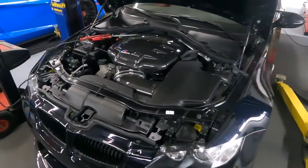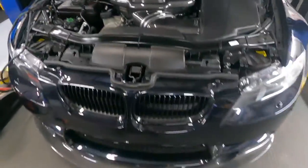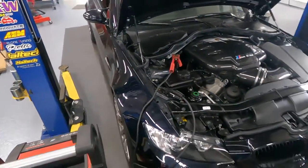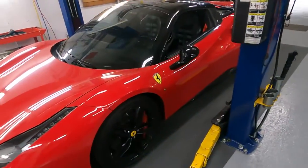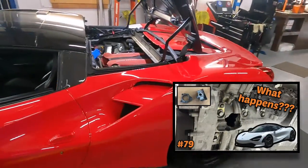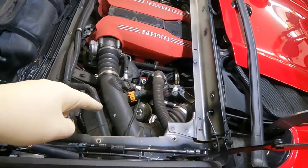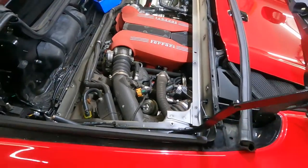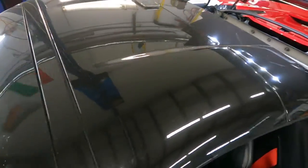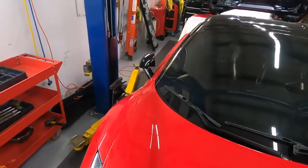Beautiful car — I always say beautiful. We installed a new plenum intake, spoiler, brakes, and exhaust, and this car is going to be tuned. Here is our old friend — if you remember, we replaced two turbos. Those turbos went back, and this one was still good, but we decided to send the turbos to a company called Pure Turbos.